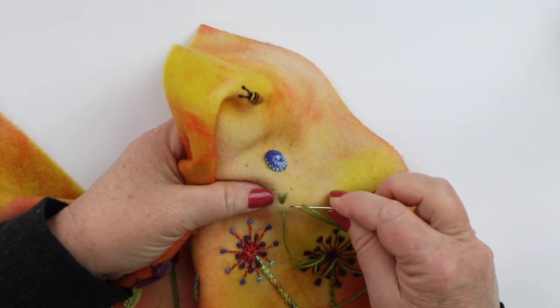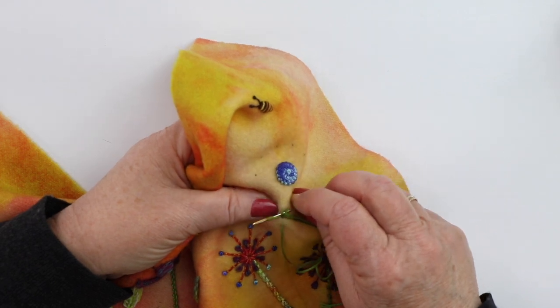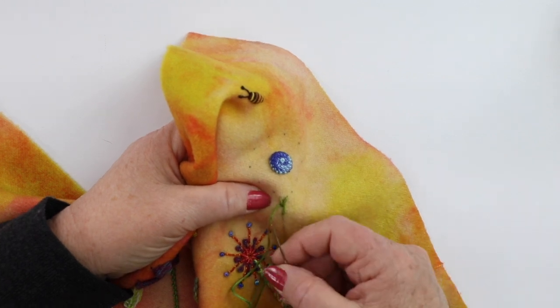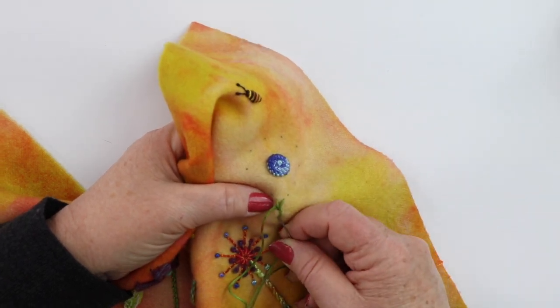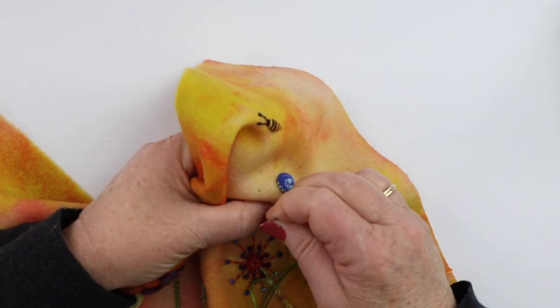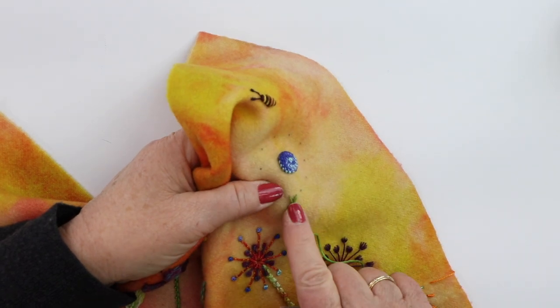Now you're going to take the back of your needle and go underneath these two stitches from right to left like that, then back in the hole in the center with the thread emerging and back up to the left. That will give you a chain stitch around the base of your V.